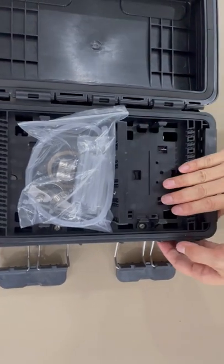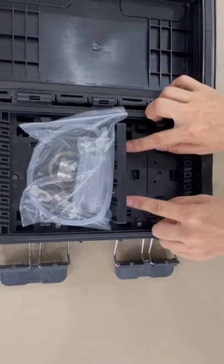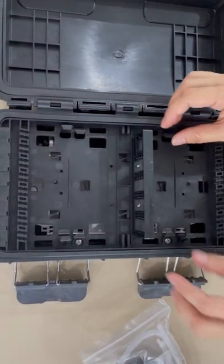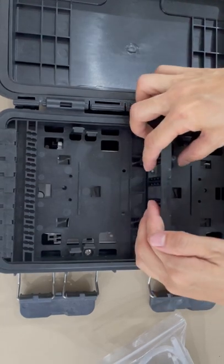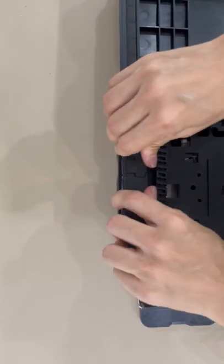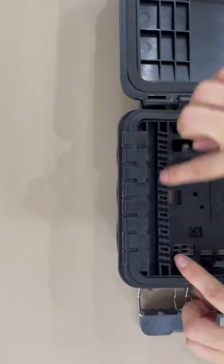There are two layers. The first layer is for the adapter panel — you can put adapters and fast connectors. Here you can drop cable out, up to 60 cores.